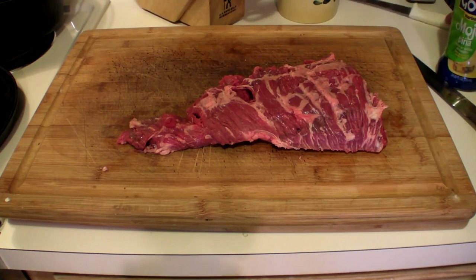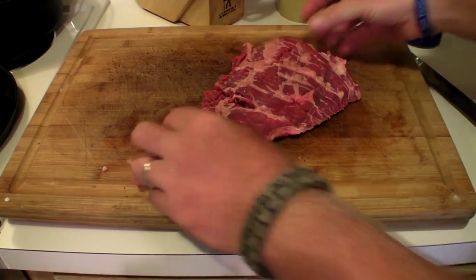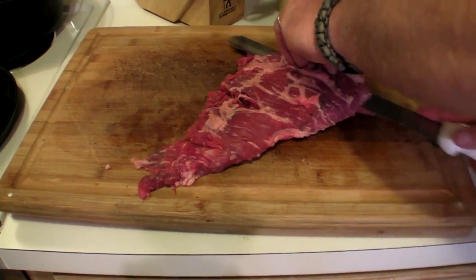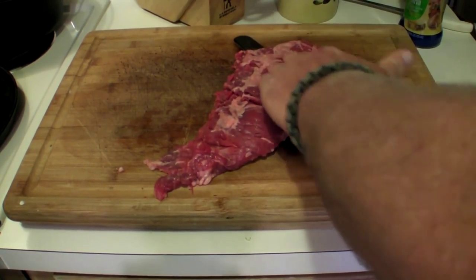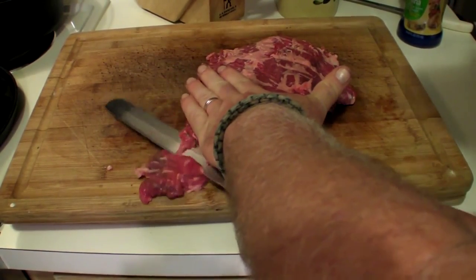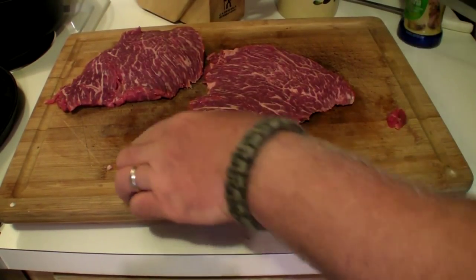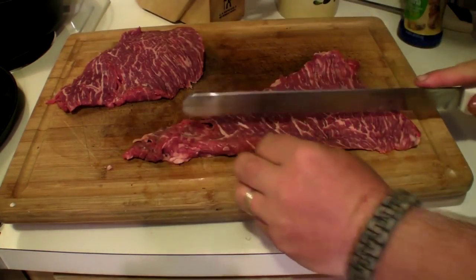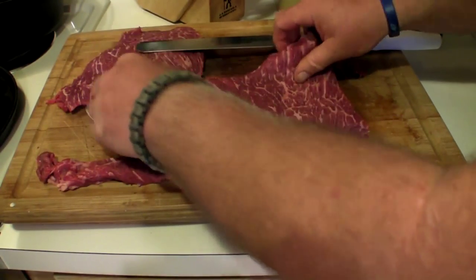Right here we have the Angus fajita - it's pretty thick. I'm gonna fillet it, it's kind of like filleting a fish. Keep it flat, keep it in the middle so you don't cut yourself - there we go, now we have more extra meat.